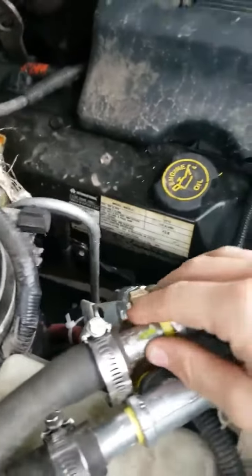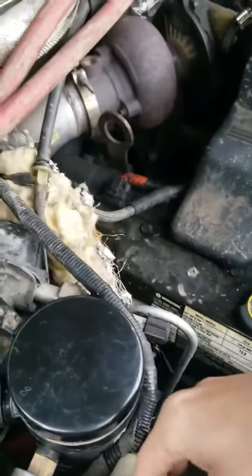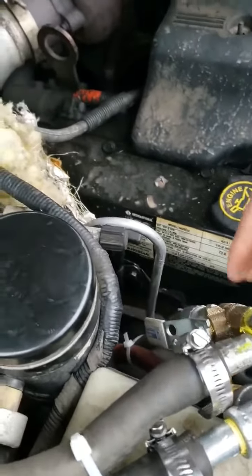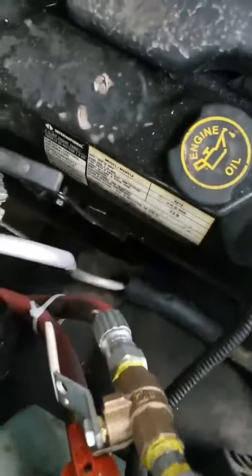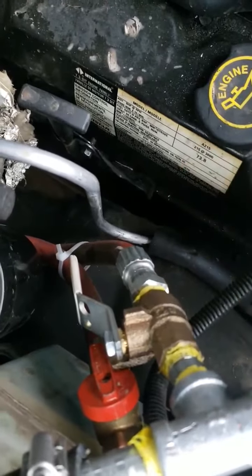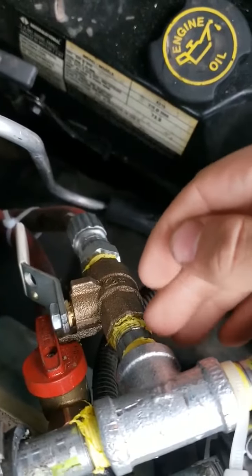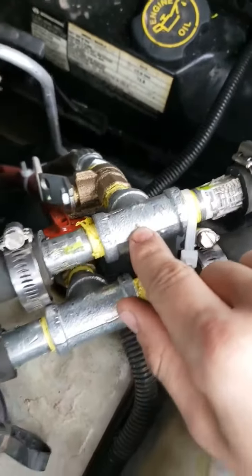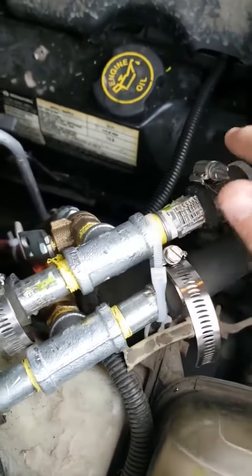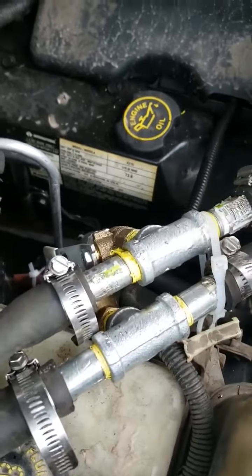We've got, I believe it's 3/8 galvanized, just 3-inch pipe that you slip onto the heater core lines. You've got the valves — a pressure washer hose with a 3/8 fitting that goes to a 3/8 ball valve. I prefer ball valves over gate valves. Then you go to a 2-inch 3/8 threaded on both sides, into a 3/8 T-fitting, which connects to each side of the heater core lines for both the supply and return pressure washer lines.